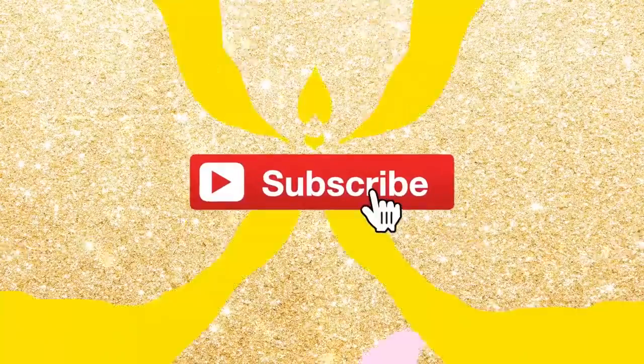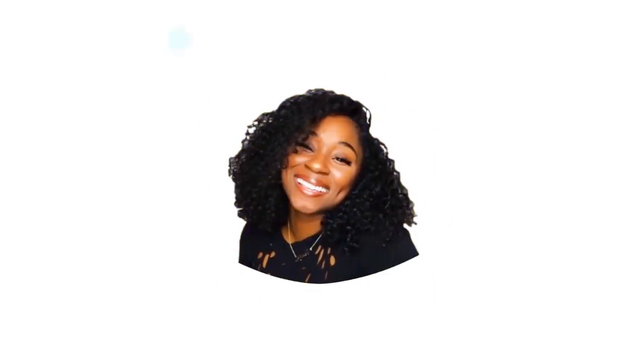What's up family, welcome back to my channel! If you want to join my family, just click subscribe.